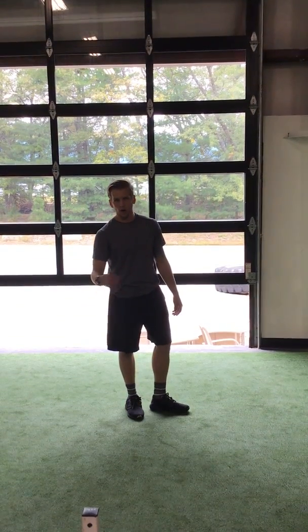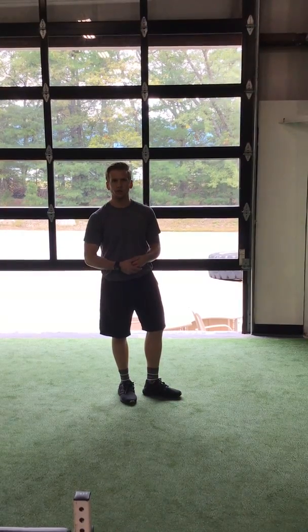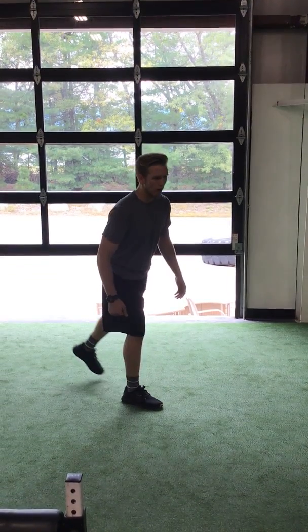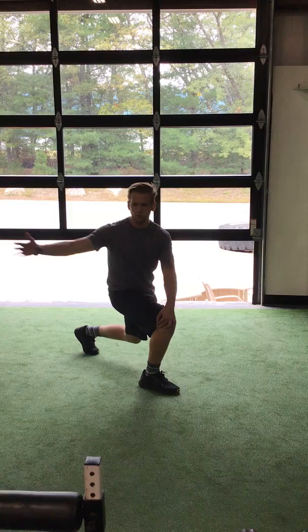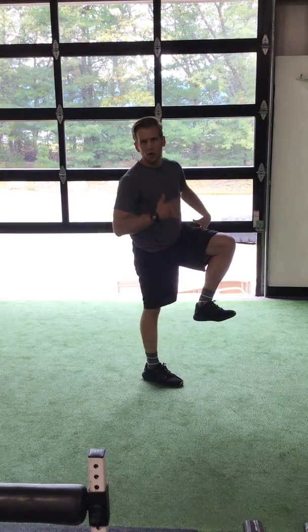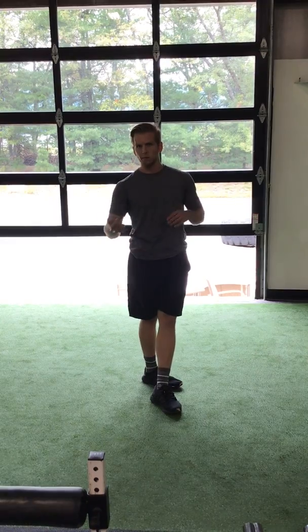The figure four position will often be used paired with different dynamic stretches, potentially in second or third programs or for clients we've worked with for a while. So now, instead of just doing a normal reverse lunge with a twist in our dynamic stretching, we might add in a figure four position to set the tone for upcoming exercises we might be using in our warm-up.